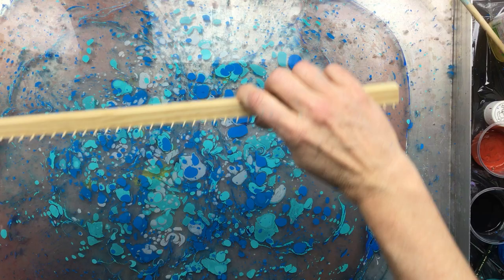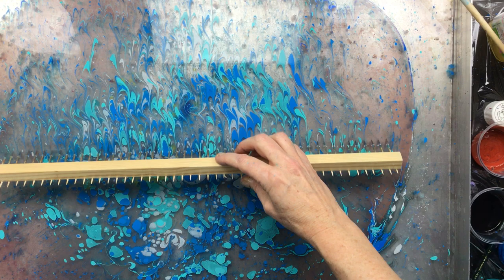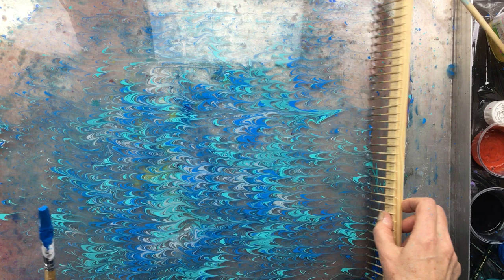Now I'm going to come in with a comb. This is one I made myself — they're all toothpicks with a little bit of glue on a piece of wood. And as you can see it makes really cute patterns. Then come in from the side and do it again.